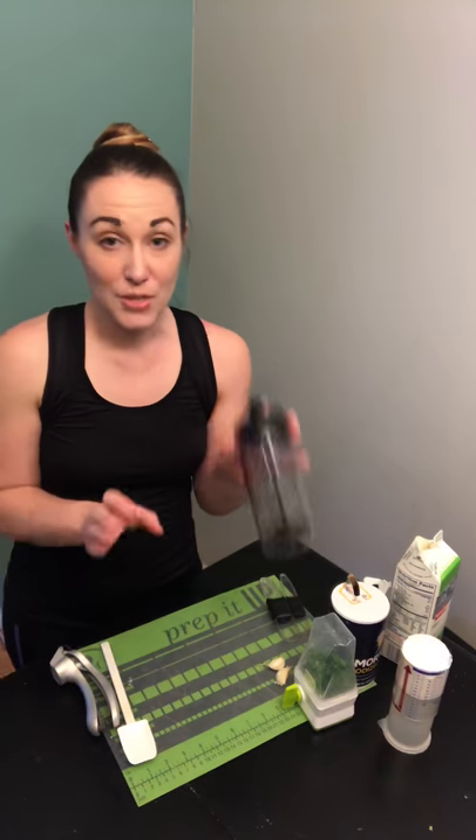Hey everybody, it's Sarah. As promised, today I'm making ranch salad dressing. Just to let you know, I looked at the light ranch salad dressing in the grocery store today and it still had 80 calories — this only has 20. So this is super easy. I'm gonna use our measure mix and pour.